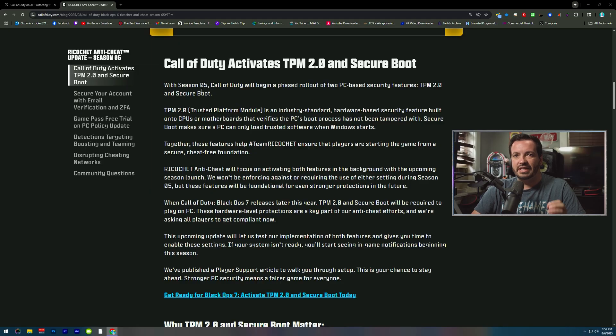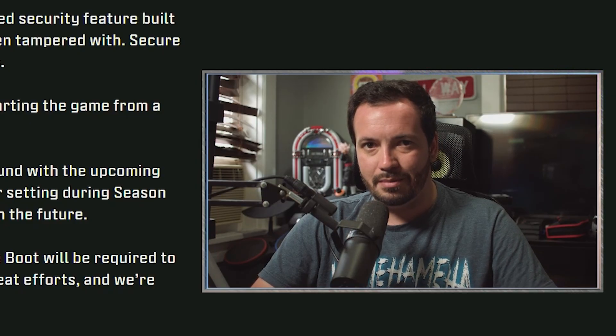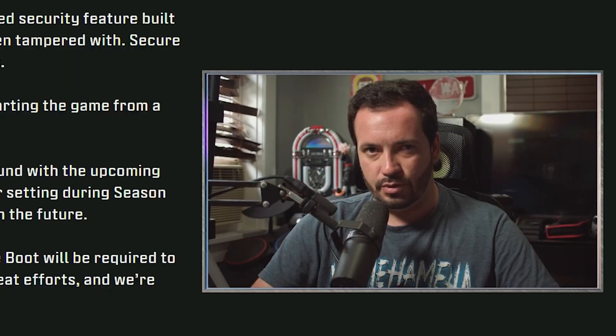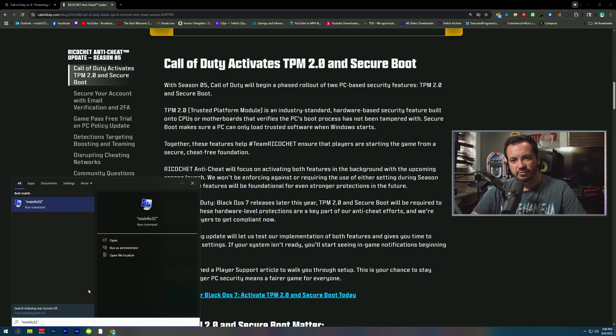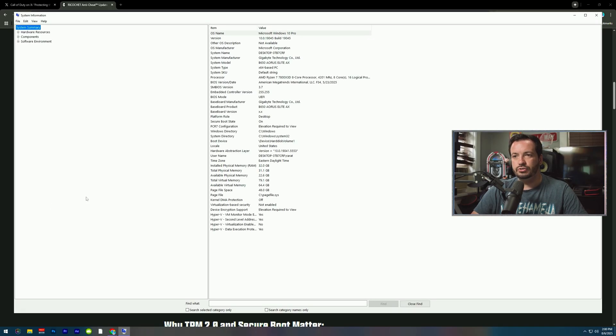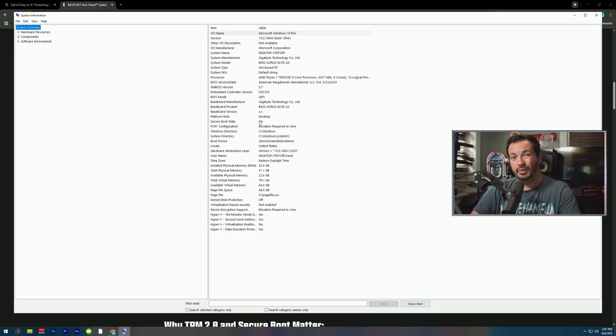Call of Duty is launching with Secure Boot in Black Ops 7. In order to utilize Secure Boot and be able to boot the game, you'll need to do the following. First, hit your Windows key and type in msinfo32. Once you do that, it will pop open the System Information and you can see the Secure Boot state. It is on for me, but it might say off for you — if it says off, follow the next step.